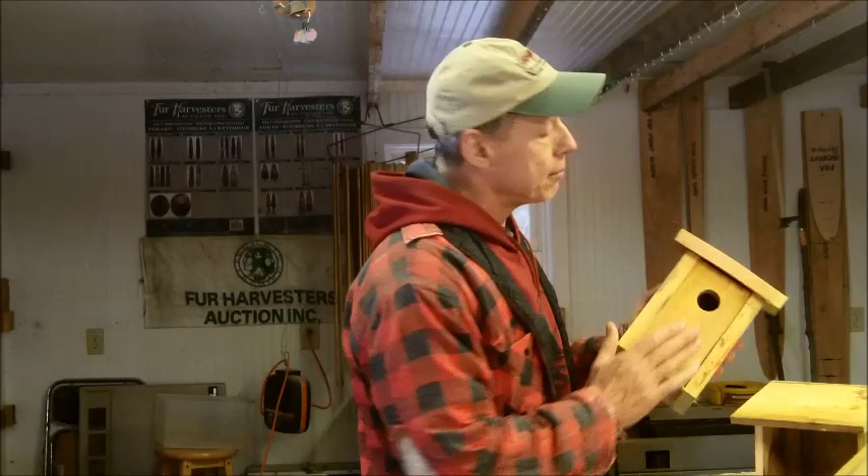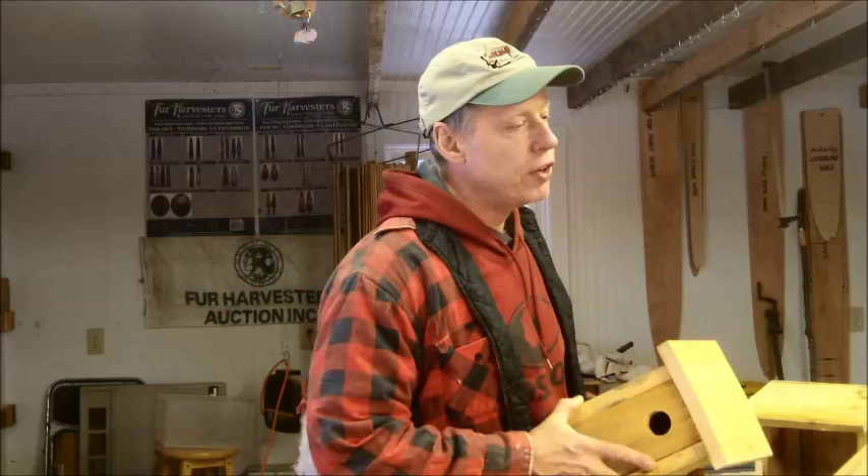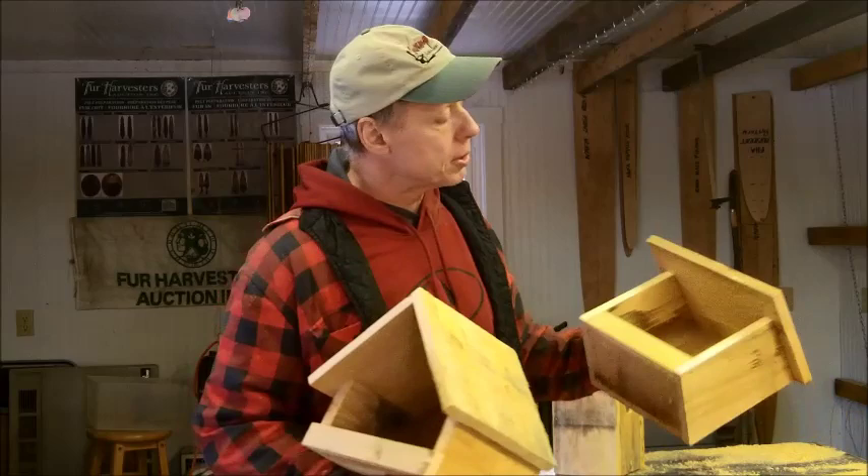It probably won't be long until bluebirds will follow. On my last video, part one of the series, I built this bluebird style house. If you missed that, go ahead and watch that video titled Homestead Projects Caring for the Flock, where I show you how to build it. Here I'm going to show you a couple different designs of the nesting shelves that I make.